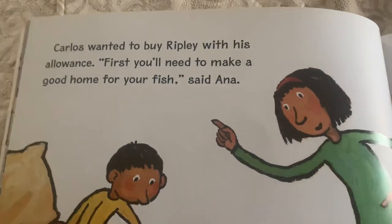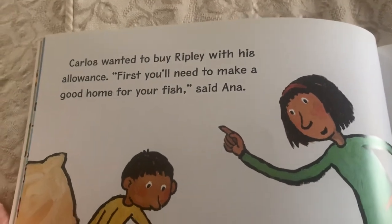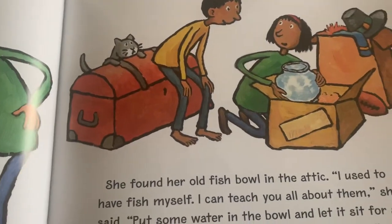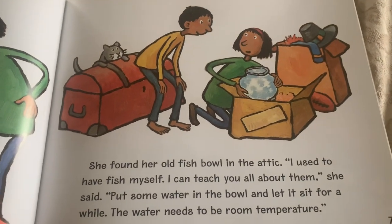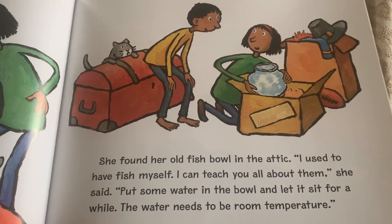Carlos wanted to buy Ripley with his allowance. First, you'll need to make a good home for your fish, said Anna. She found her old fish bowl in the attic. I used to have fish myself. I can teach you all about them, she said.